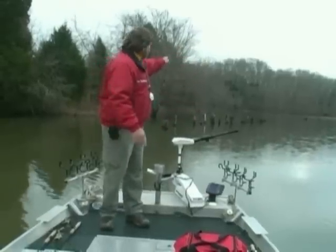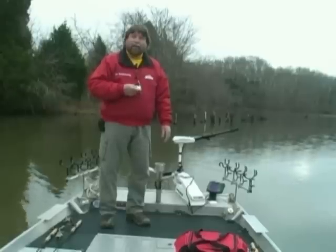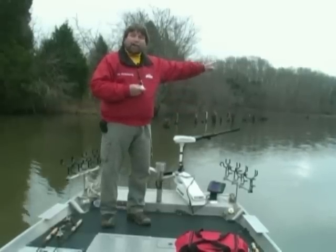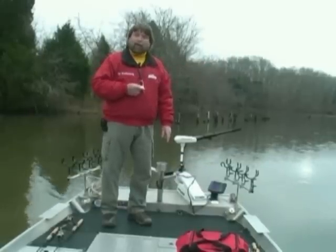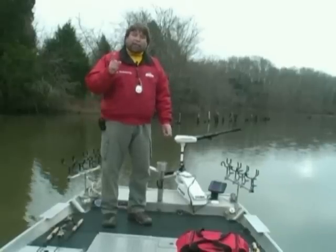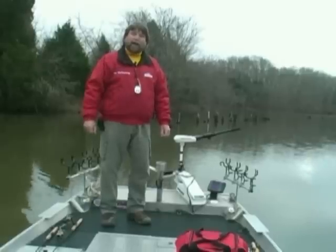As soon as I fish out the cover I can reach, I pick up the PowerPoll with my handy little remote right here, take my trolling motor, move down another fifty feet, drop it back down, and repeat the process. It is the handiest, neatest tool I have run across in a long time. So let me show you a few things about it I think you're going to like. Remember, it's the PowerPoll XL, and you're going to have to have one after you see the way I use one.